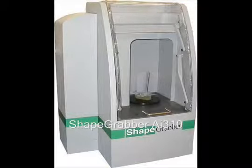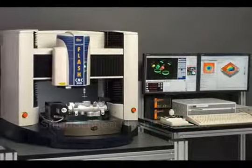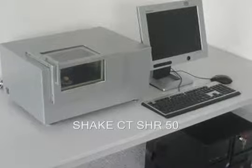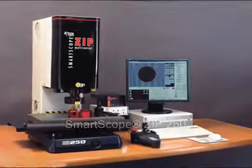The 310 automated inspection system is ideal for small to medium parts. CNC300 is one of the most versatile benchtop systems OGP offers. ShakeCTS HR50 is designed for 3D measurement and workpiece analysis, and the ZIP250 sets a high standard in benchtop metrology.